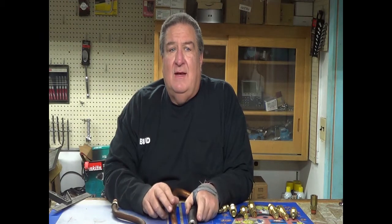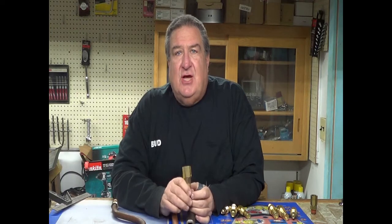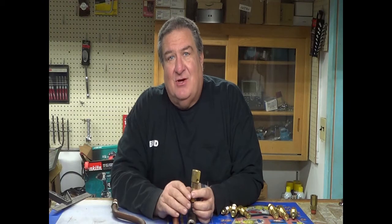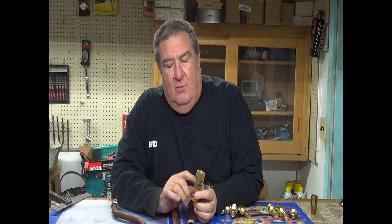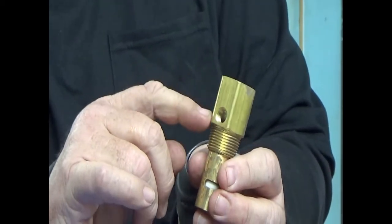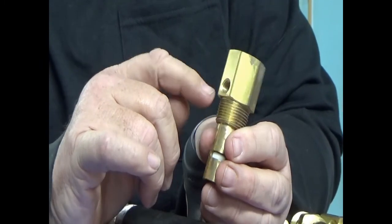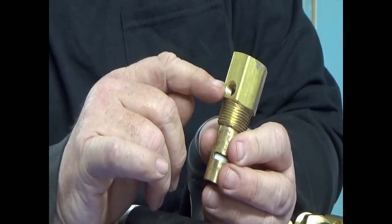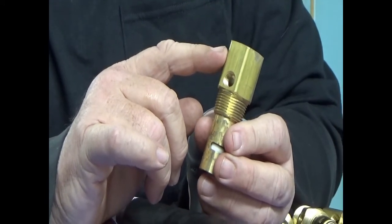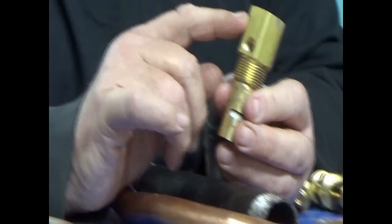When you've diagnosed that you need a check valve, some guys call and say they don't know if they have one. Well, where your pipe goes into your tank, if you've got a long brass fitting — especially if it has a port on the side — you have a check valve. Most compressors have check valves. There are a few that don't, and quite frankly they'll work better with a check valve.